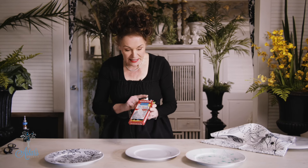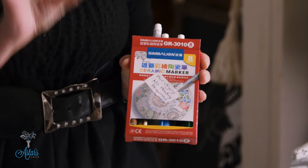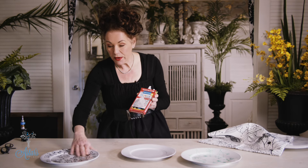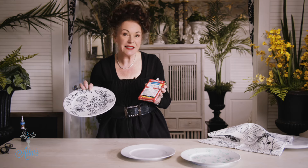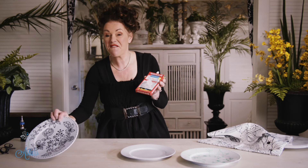They come in a set of eight colours. The great thing about this is you don't have to heat set them, so once the design is on and it's dry — and it only takes a few moments for that to dry — it doesn't scrape, it doesn't chip. Well, the plate will chip so it will chip off, but it stays put and it's fantastic.